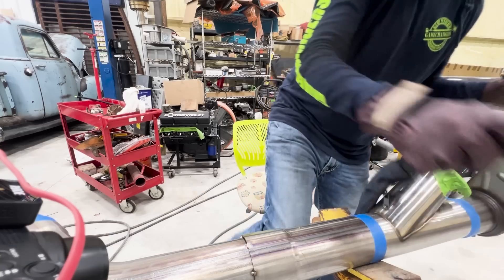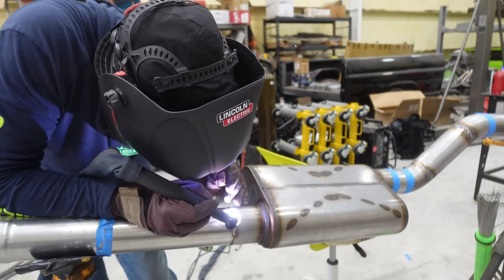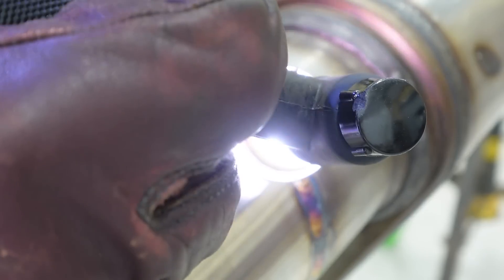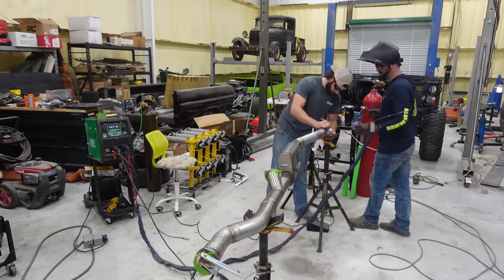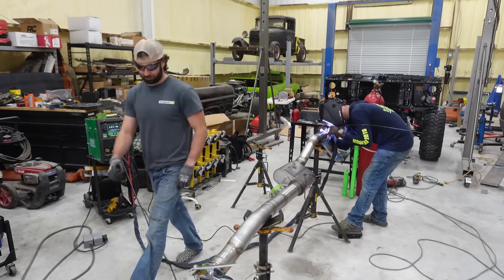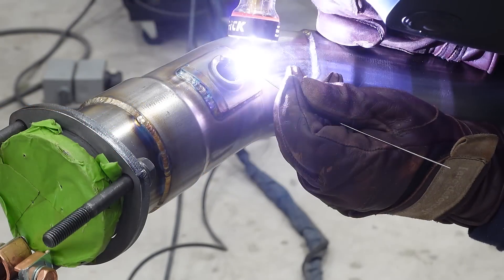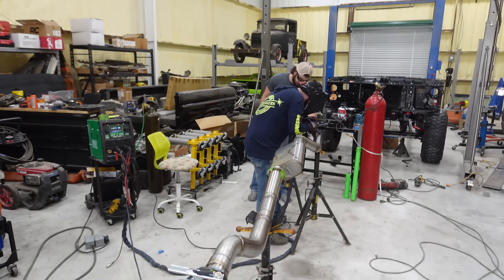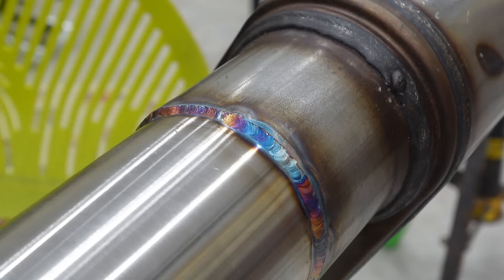We've got a ton of welds to make on this exhaust so I've just got to get after it. I think I've got the Hurricane dialed in for some aesthetically pleasing welds — this isn't my bread and butter since I usually weld thicker stuff, but there's been a lot of practice on this exhaust. After the main runs, we had to weld the O2 sensor bung on to keep everything up to code — John handed it to me and we stuck it right on. John helped me roll things around to speed the process up; welding on jacks isn't ideal but it beats welding inside the frame.